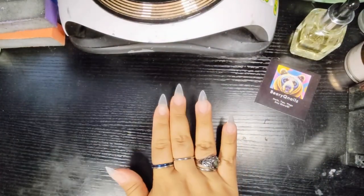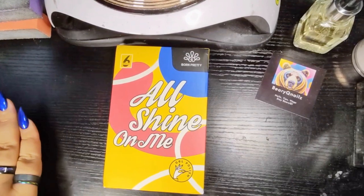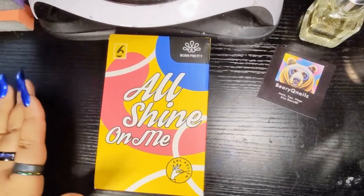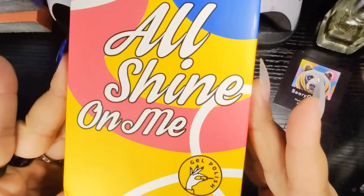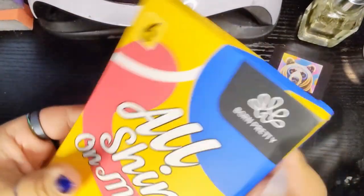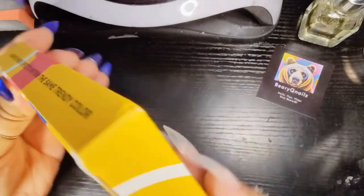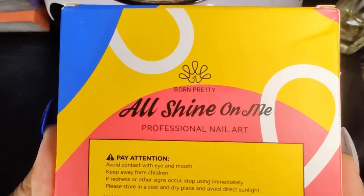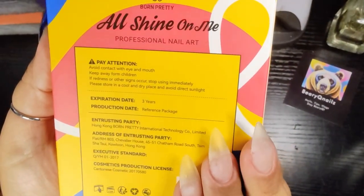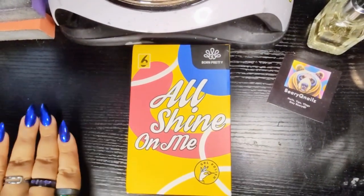As you can see, I have some beautiful Born Pretty All Shine On Me Gel Polishes. They sent this to me to share with you all and I'm so excited so you can all see. We have the beautiful All Shine On Me Born Pretty Gel Polish packaging. I always love the colors — they're so bright and vibrant. All Shine On Me Professional Nail Art. Expiration date is three years — that's good, honey. Alright, so we're gonna get into this box, my boos.